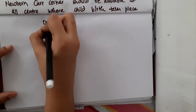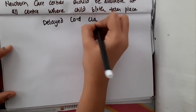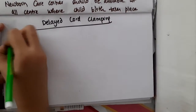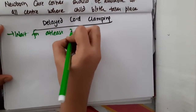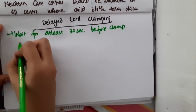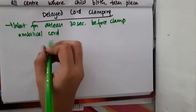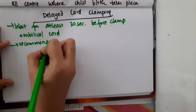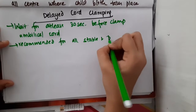Hello friends, let us now learn some important points about delayed cord clamping. What is delayed cord clamping? After the delivery, we will have to wait for at least 30 seconds before we clamp the umbilical cord. This is actually recommended for all stable and preterm units.